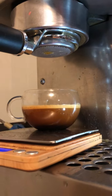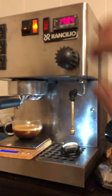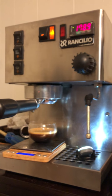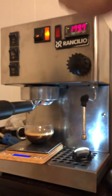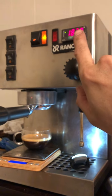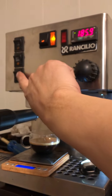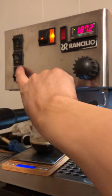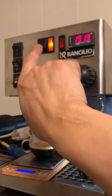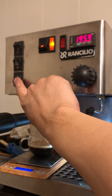Very interesting — needs a bit of calibration, but so far so good. There's a drop in temperature as the reservoir fills the boiler, and then it tries to bring it back up to 218. To bypass the PID, you use the steam button — now it's full on and it can overshoot. Very interesting.